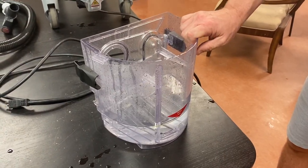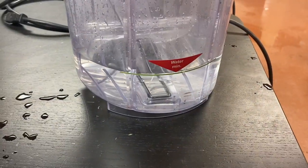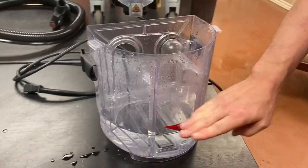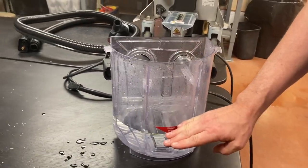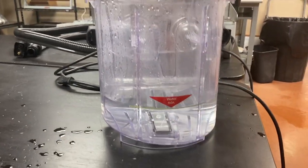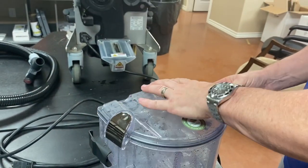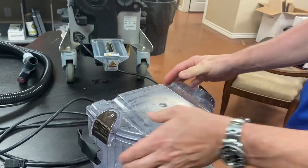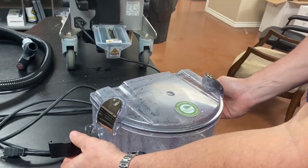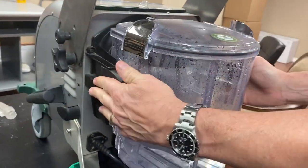This is our vacuum collection tank, back here. You can see it has a water line. Every time you start out, you want clean water in this — all the dirty water is going to go in here, and the water is actually going to be your filter. Always start with clean water, fill it to the line, put the lid on, pop it into place, lock it, two handles out and then flip in.